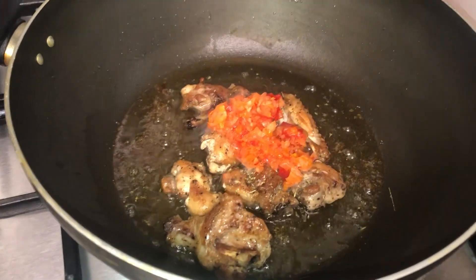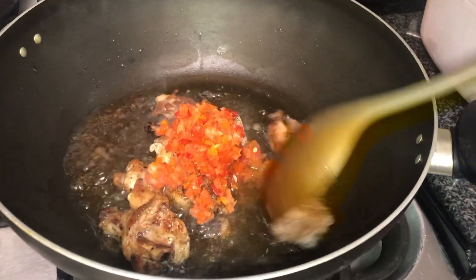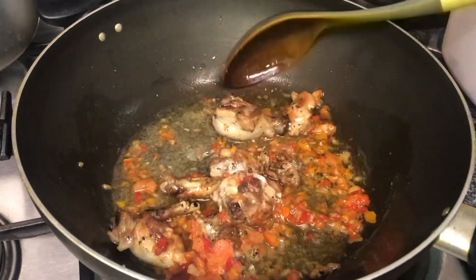Next we're going to add two spoons of blended seasoning, which is onions, sweet peppers and tomato. And we're going to continue frying this for a couple of seconds before adding in two stock cubes.